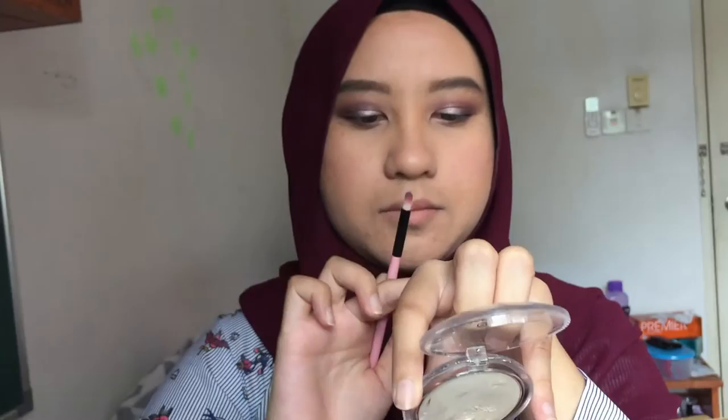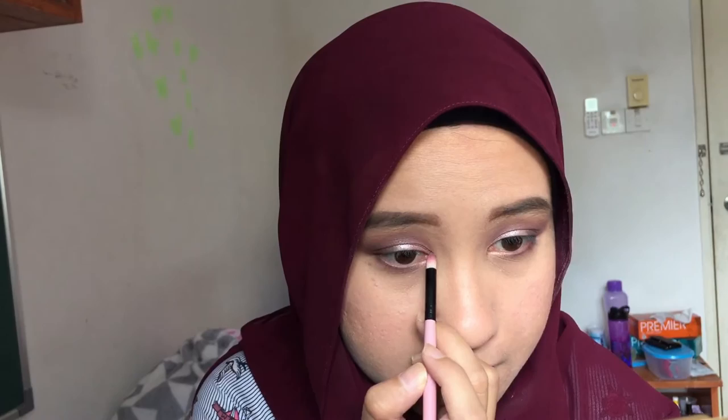Next for highlighter I'm using the Essence So Glow Cream to Powder Highlighter — it has a really subtle glow. I'm taking the pencil brush and applying it at the inner corner of my eye. I feel like applying highlighter at the inner corner should be done with a pencil brush rather than your pinky. The highlighter is not really that blinding, but I'll apply it anyway. Then I'm taking a shimmer eyeshadow color to highlight it and make it more blinding. I'm also going to apply it on my nose and upper end.